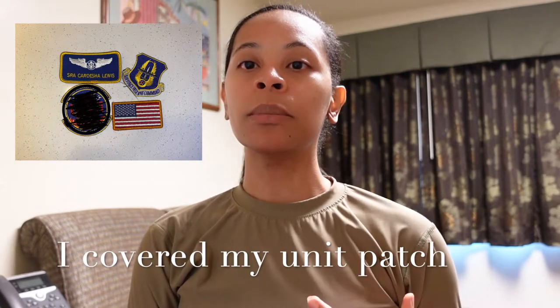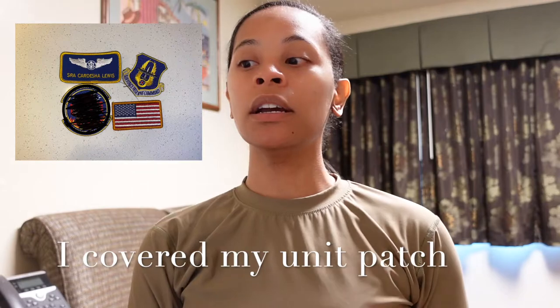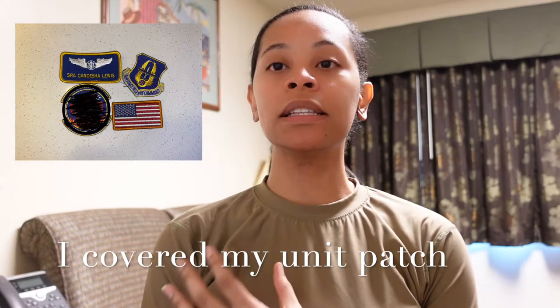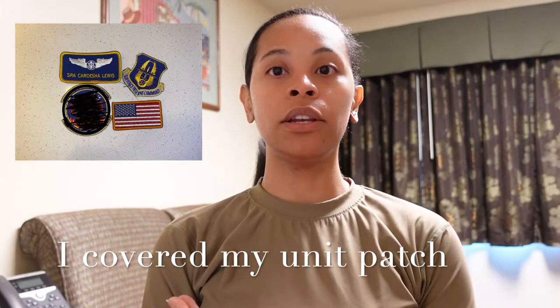We get the two-piece OCP flight suits as well as the green pickle suit, and you do have to get different patches for the green pickle suit. It comes with two different jackets — the winter jacket and the summer jacket — and they should have the same patches. You'll have your American flag in color, your command patch in color, your rank, your first and last name, and then your wings respective to whether you are enlisted aircrew or a flight nurse, plus your unit patch in color.